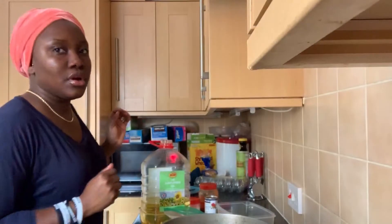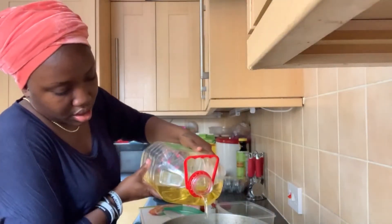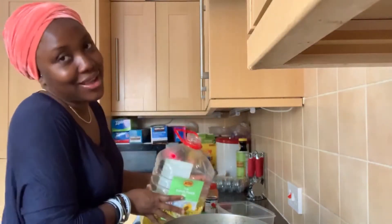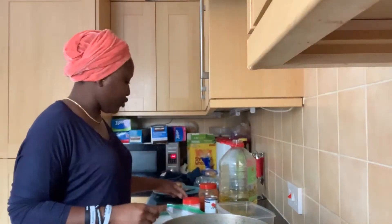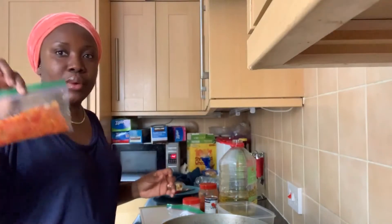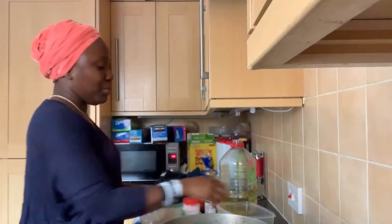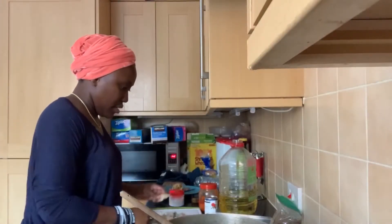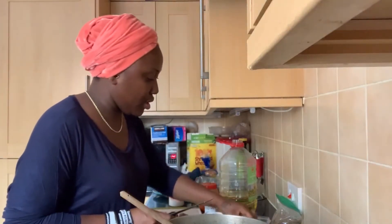So guys, let's go straight into this. I'm going to put the oil in the pot on the fire — just a little bit of oil, because I don't want it too oily. And whilst it's warm, I'm just going to put this inside the oil, and then put my meat. I'm going to fry the meat in the gravy all together.